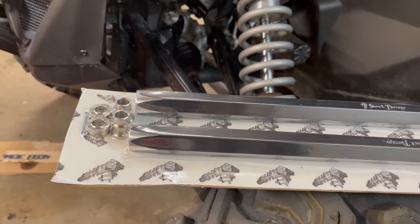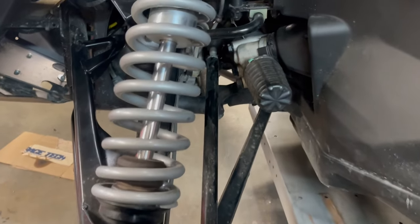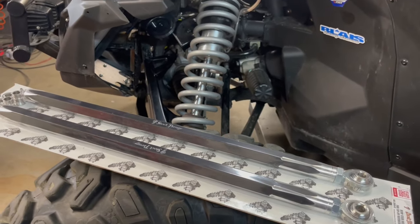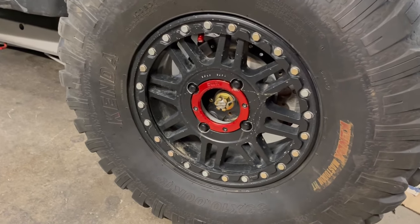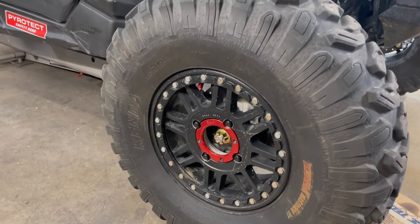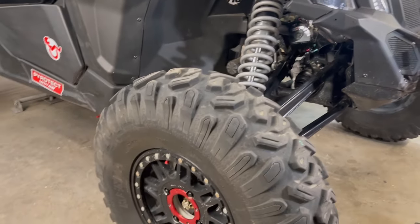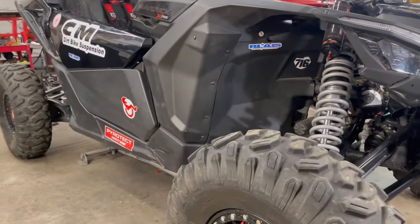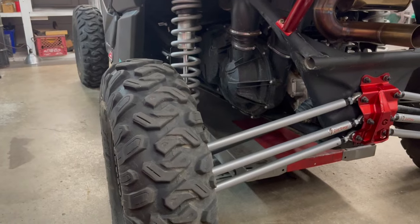As far as other hard parts, I'm putting on the Shock Therapy tie rod BSD kit right now. This thing has a lot of bump steer and those factory tie rods are paper thin, so that should help with bump steer and bracing. Also up front I've got 15-inch KMC wheels with true beadlocks on 33-inch Kenda Mastodons. These are really really good tires — nice and skinny, which is actually what you want on an X3. They bite hard and give great traction especially at speed.